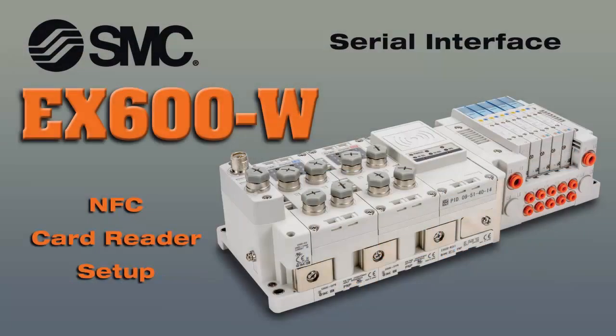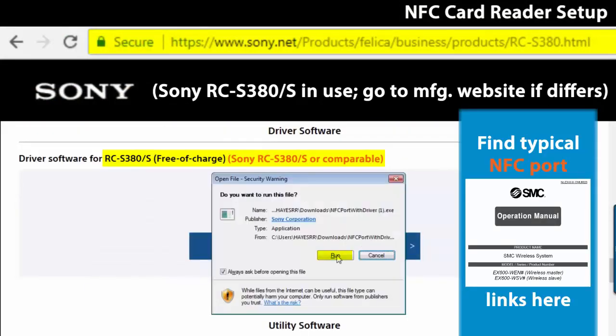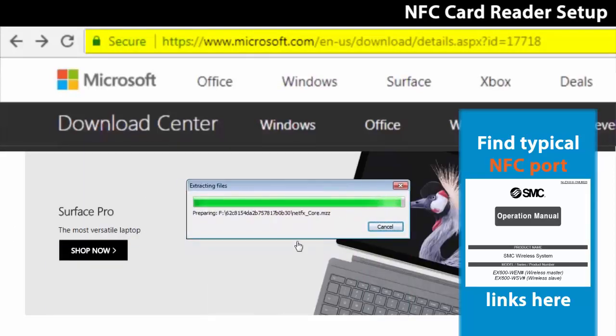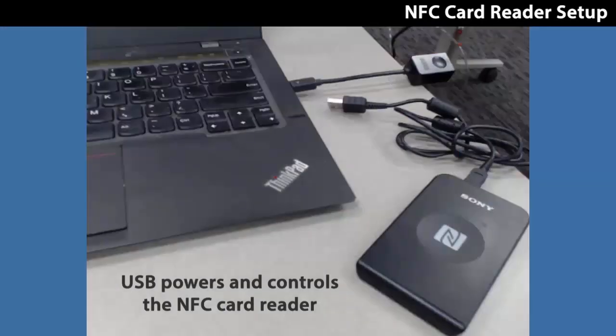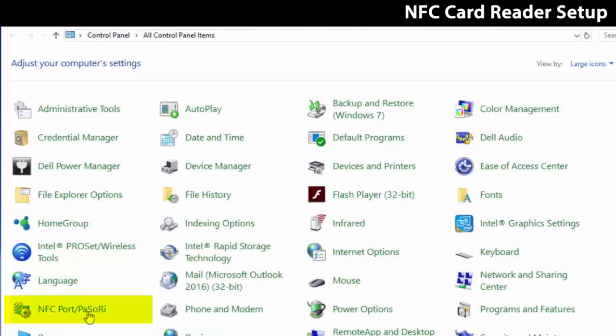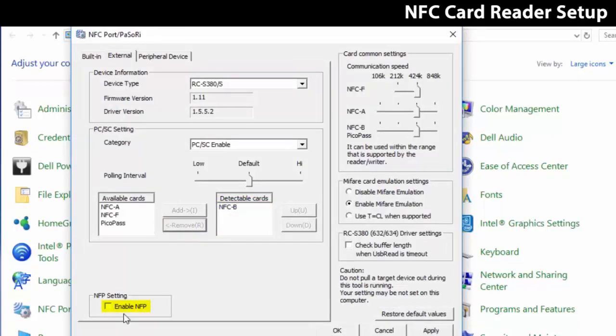Now let's set up the card reader to work with the PC and wireless EX600. You must first install drivers for the NFC I.O. configurator through these links. Verify the installation before continuing. Plug the NFC card reader into your PC. Select the NFC port icon and keep only the NFC B setting. If the Enable NFP setting box is checked, uncheck it then press OK.